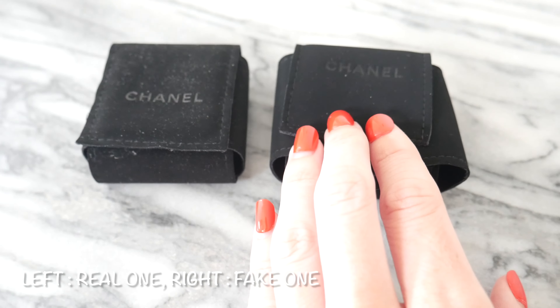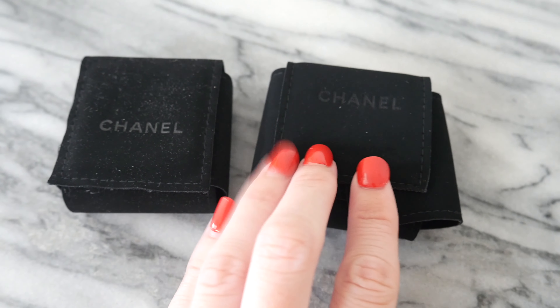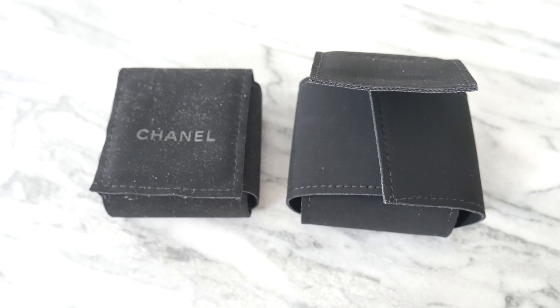The next part of the packaging is the little cushion that the earrings rest on. Here we have the real cushion, and in this other hand the cushion for the fake earrings. There are not a lot of differences; however, the cushion for the fake earrings is a little bit bulkier. The Chanel logo also looks slightly different — the font is slightly larger and the writing is placed a little bit higher on the fake ones.